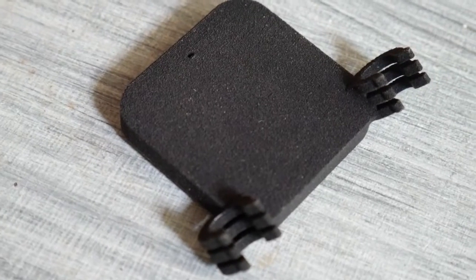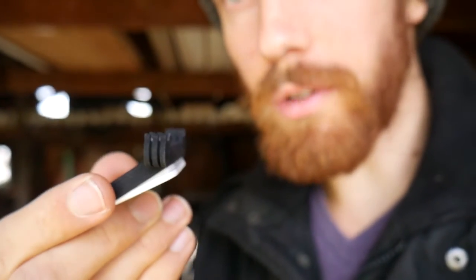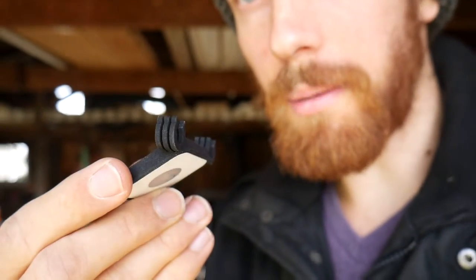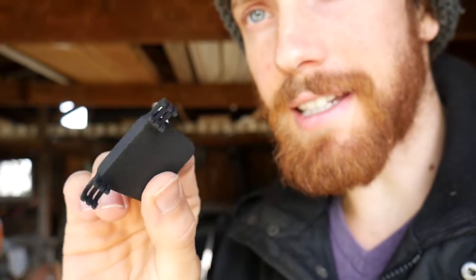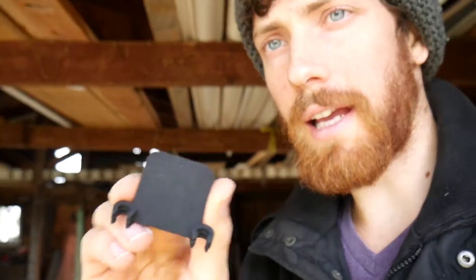The first one is this new sort of broken-up clip design. I essentially was finding that they were breaking a little bit, but this one is designed so that if a little chunk of it breaks off, it still clips on. I also have a little pokey hole, so that if you want to get this out and replace it, you can poke a little needle through there, and that's huge.